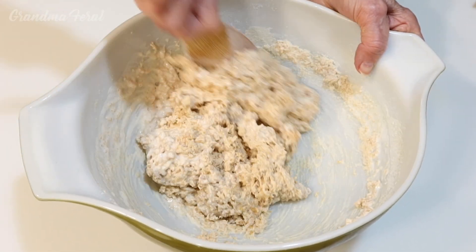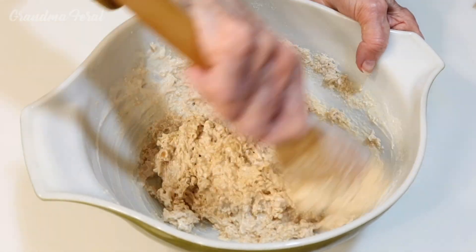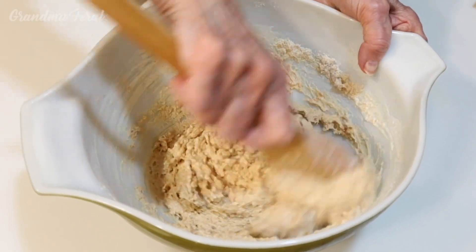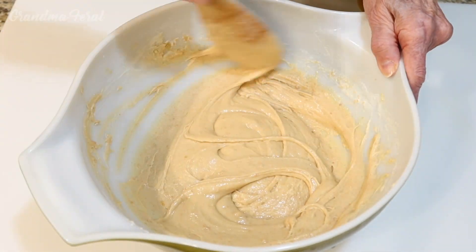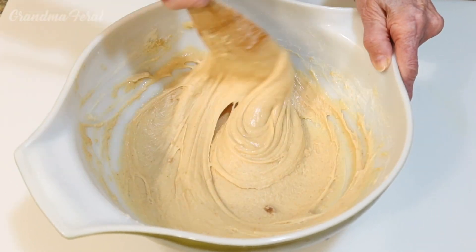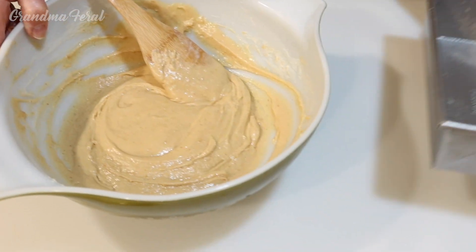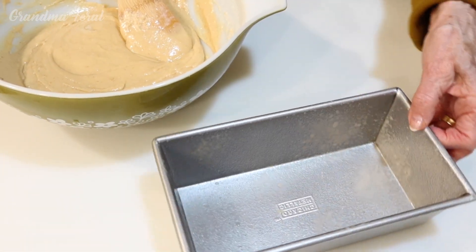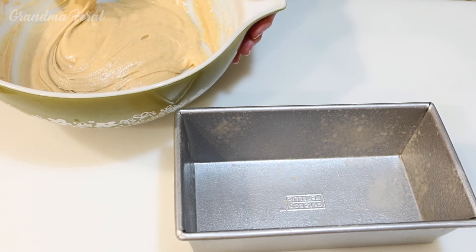What's nice about this bread is it only uses one egg, so that's good. Now you can see it's nicely mixed. I'm heating my oven to 350 degrees, and now I have to put it in my eight by four loaf pan — this makes one loaf.